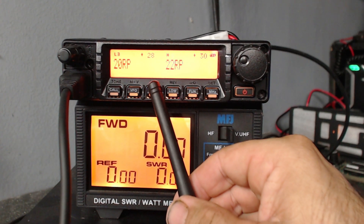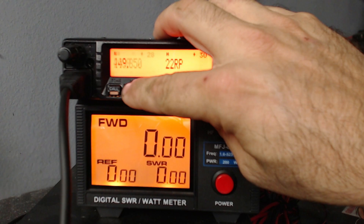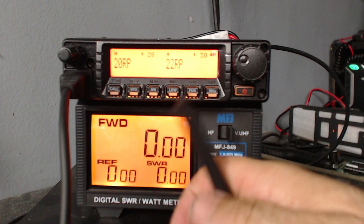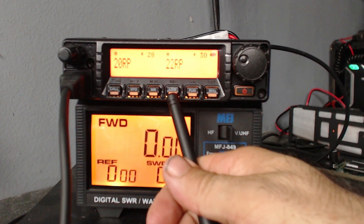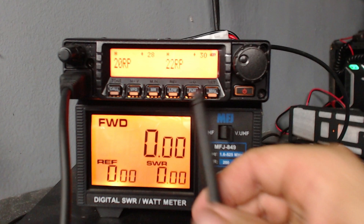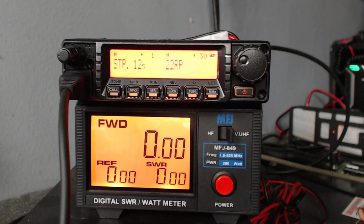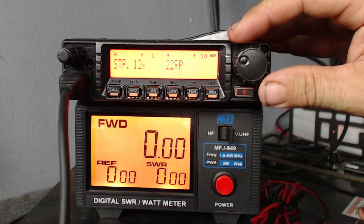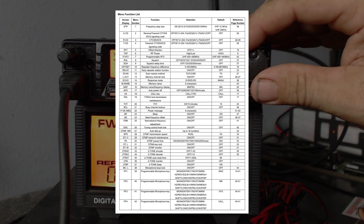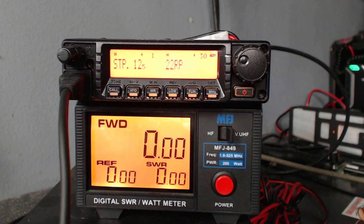MR is memory recall, and there's a scan function. The low button changes the power — it looks like it's got about five power settings. Reverse, and you can lock with a long press. Fun is the function menu. Function and set takes you into the menu, and it's got 62 menus. There's a really good breakdown of all the menus in the manual, easy to read, so you can go through and set all kinds of good stuff — it's very versatile.